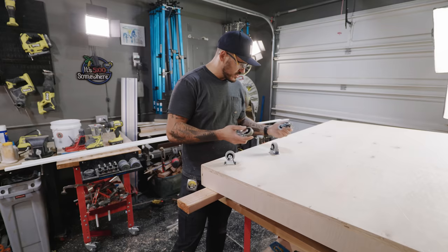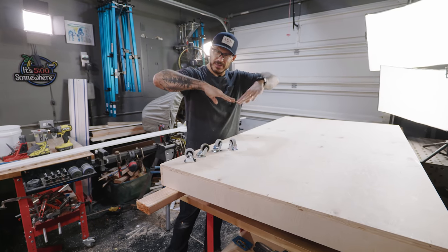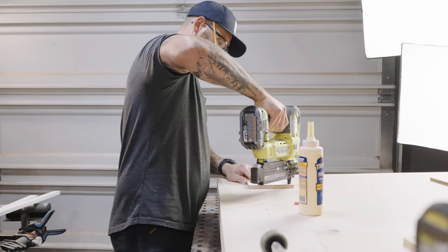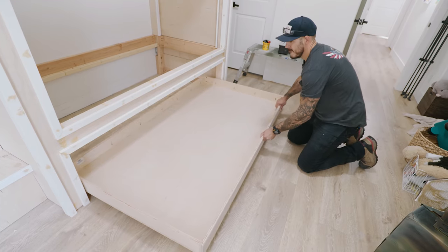I've got my rubberized casters right here - they're not gonna scratch the floor. I should have picked up one more down the middle for support so it doesn't start bending downwards. In the meantime I'll install what I have and maybe bring them a bit away from the corners to distribute the weight, then I'll pick up one more.